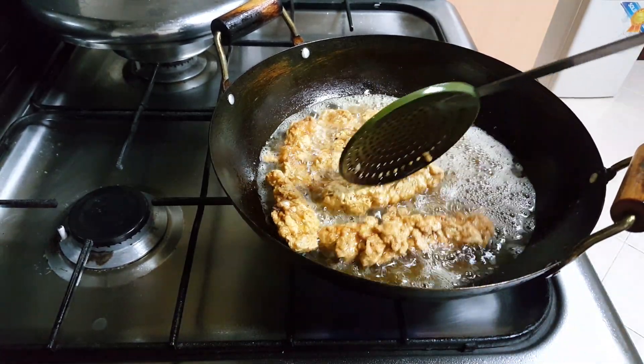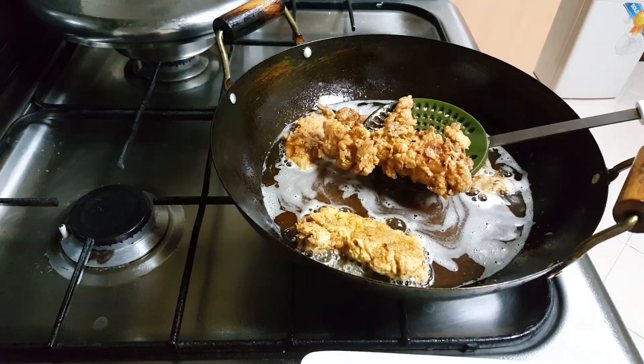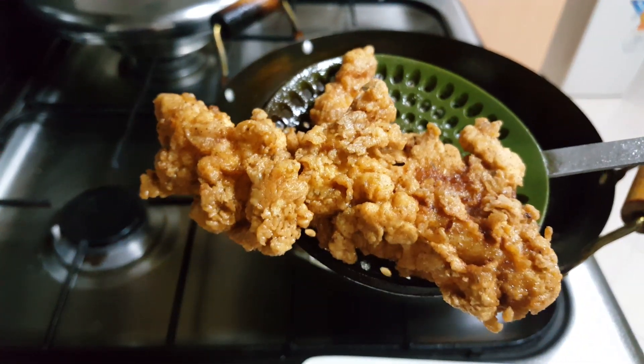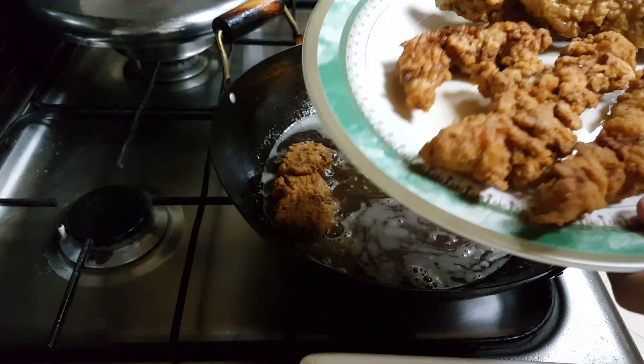This will be ready in five to six minutes. When they are golden brown, remove them onto a plate. You can see how crisp and beautiful they look. Similarly, fry all the remaining chicken strips.